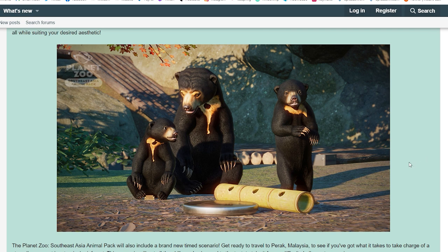Let me know in the comment section down below what you guys think of the Southeast Asia Animal Pack coming on the 30th of March. Leave a like if you enjoyed, and let me know which animal you're most excited for in the comments. Subscribe if you haven't already for more Planet Zoo content — I hope to see you all in the next one. Thank you so much for watching, bye guys!